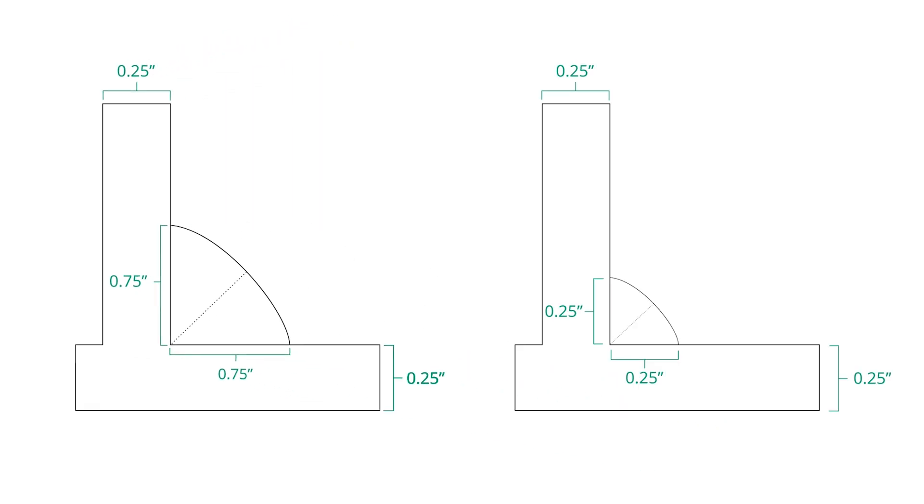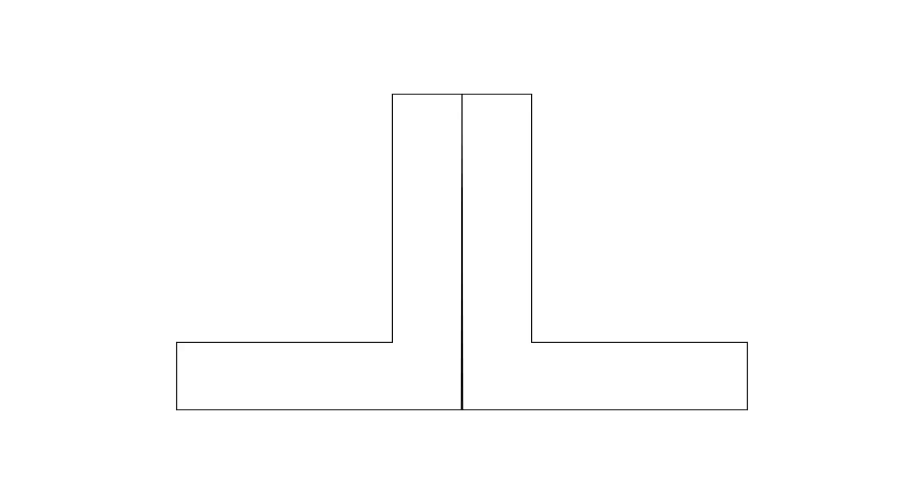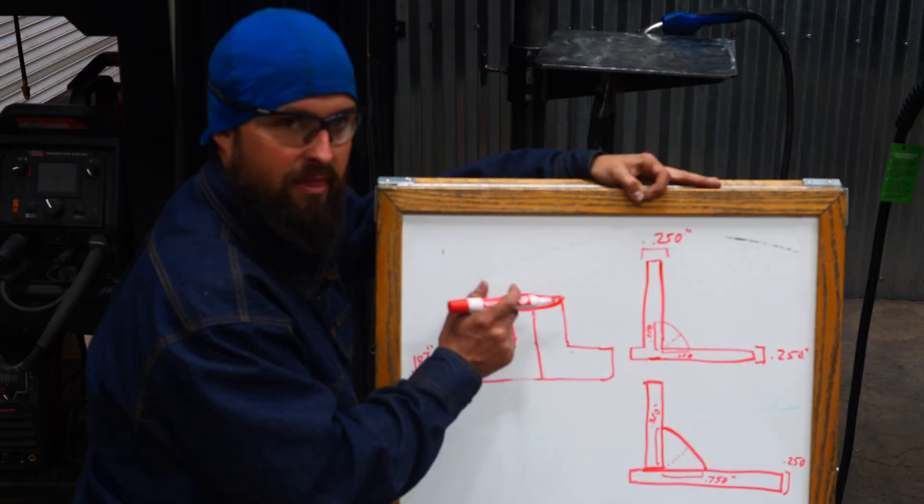We're going to look at these two joint designs and weld them out. First, a piece with insufficient throat, then a giant weld, so you can see the difference. We're also going to do an outside square edge corner groove weld — two pieces of angle butted against each other — and talk about how grinding that down removes throat strength, and how easy it becomes to pull the materials apart when you take away the throat on that weld design.